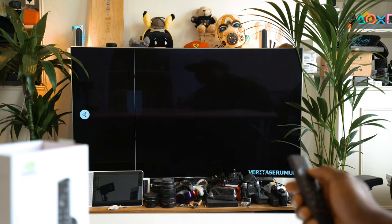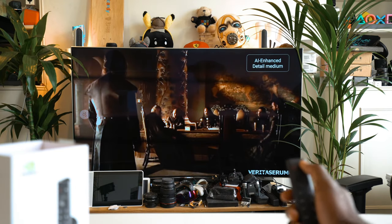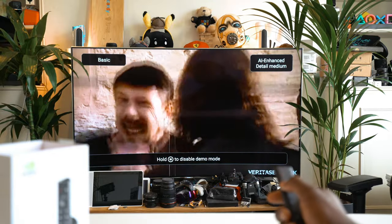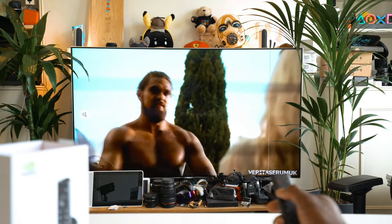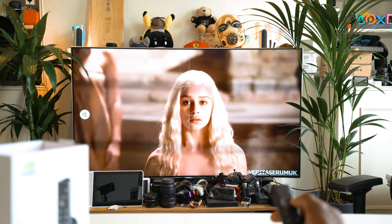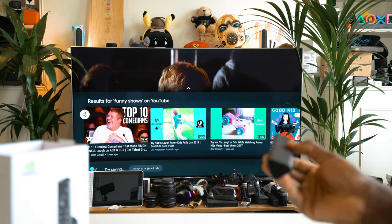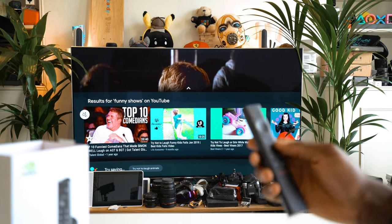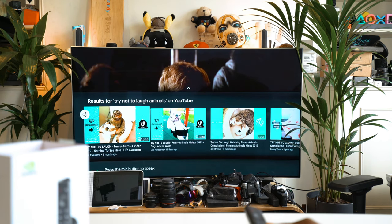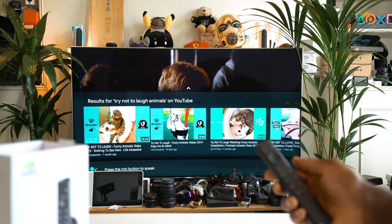There's also a demo mode which allows you to compare AI upscaling. Whilst you're watching a movie or YouTube, you can press the settings button and in the top corner change the different levels of AI enhancement. If you press and hold it, you get a line that lets you drag across to see the difference between when AI enhancement is on and off. The voice search works really well too — pressing the microphone key on the controller, you can say something like 'try not to laugh animals' and it brings up all the relevant content.